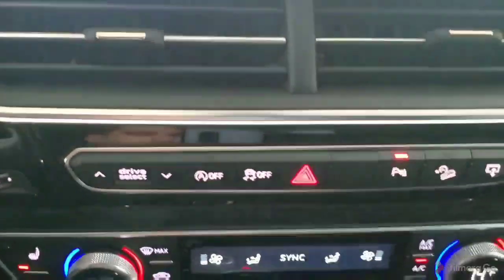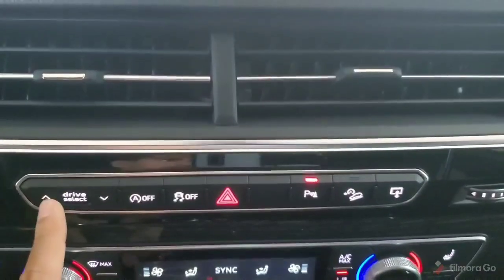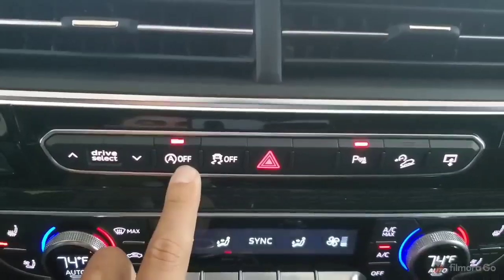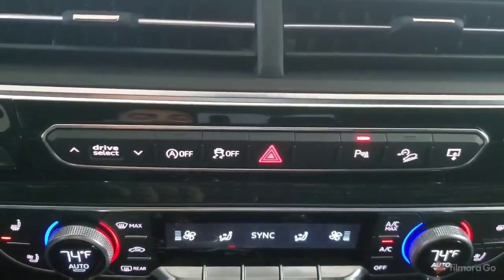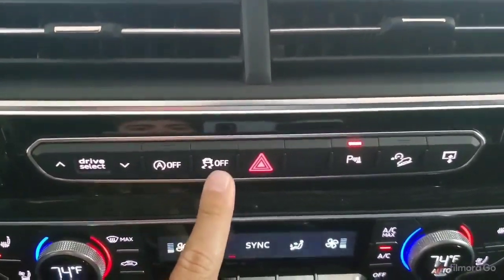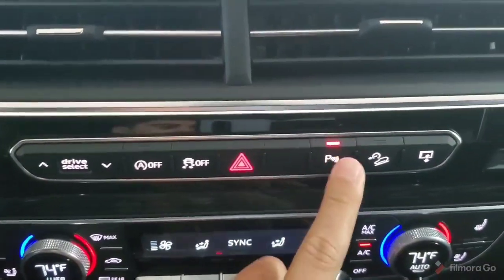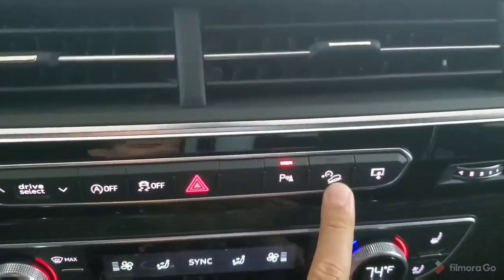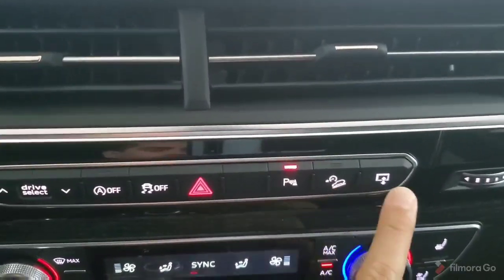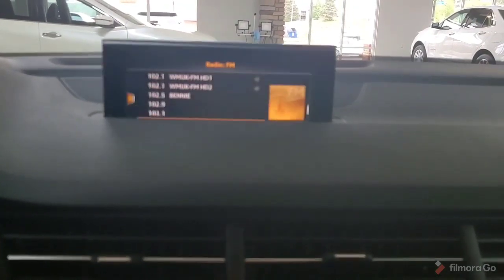Moving on from the screen, down below we have buttons to select those drive modes — comfort, auto, dynamic, and off-road that we were talking about earlier. We can turn off the auto start-stop function if we'd like the vehicle to not shut itself off when coming to a stop. We have the button to turn off the traction control, our hazard lights, our parking sensors, our hill descent control — which on a steep grade at low speeds will help regulate that speed for you. And the last button here actually retracts the screen into its stored position.